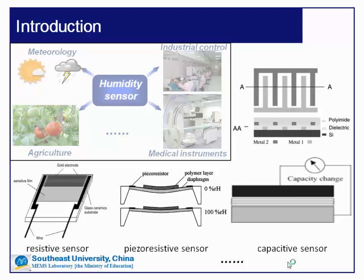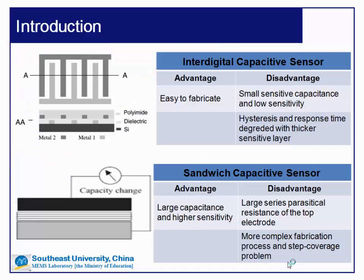Humidity sensors are widely used now. Among all kinds of humidity sensors, capacitive humidity sensors are the most popular in applications. Traditional capacitive humidity sensors mainly include an interdigital structure and a sandwich structure. An interdigital capacitive humidity sensor is easy to fabricate, but it suffers from small sensitive capacitance and low sensitivity. A thicker sensitive material layer will help to improve the sensitivity, but it will also result in degraded hysteresis response.